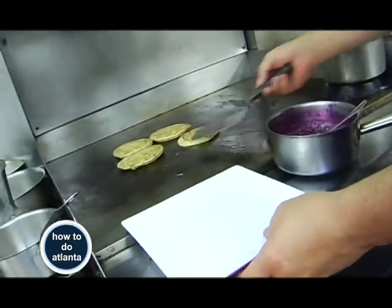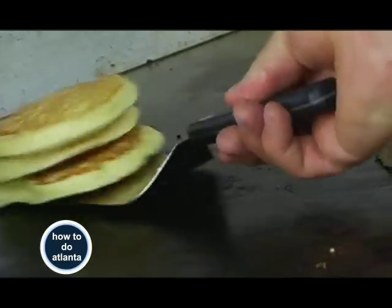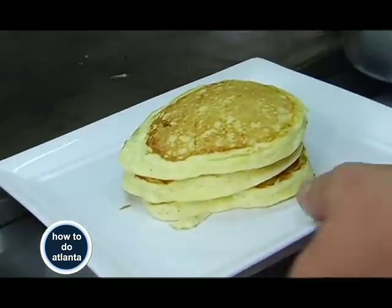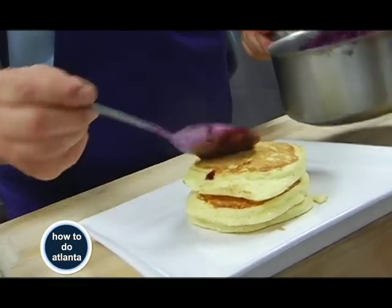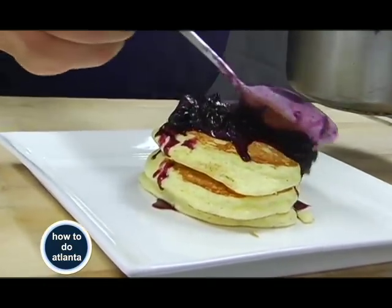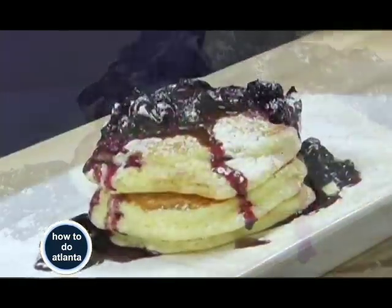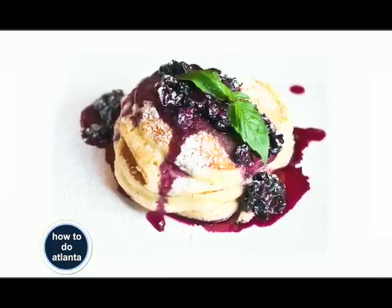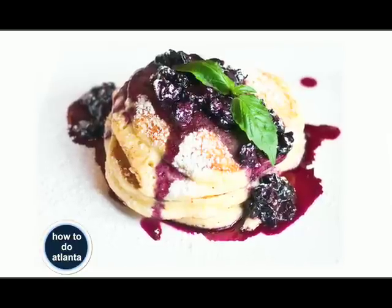When they're done, stack them up. Bring them over and put some spoon jam on them, a little bit of powdered sugar, and a little bit of mint or basil if you want to garnish. And there's a beautiful lemon ricotta pancake with a blueberry spoon jam. I'll see you next time.